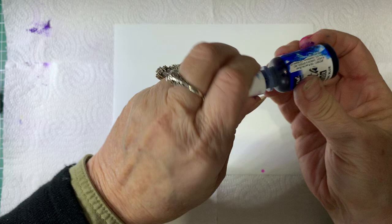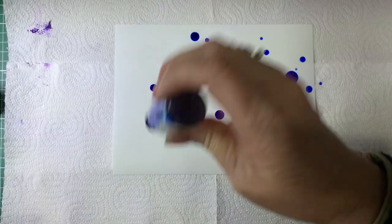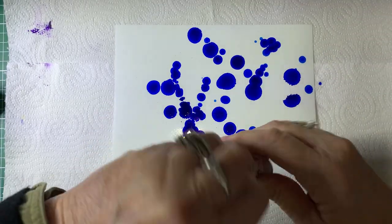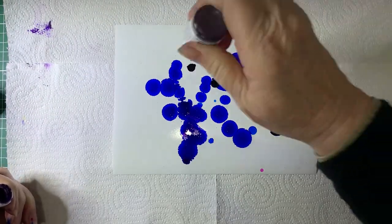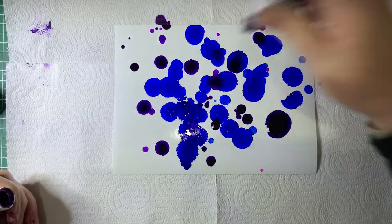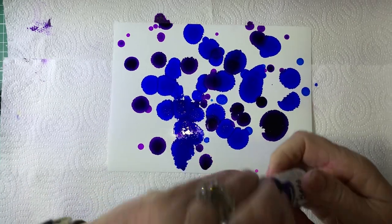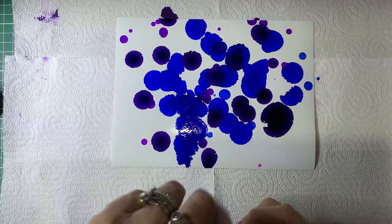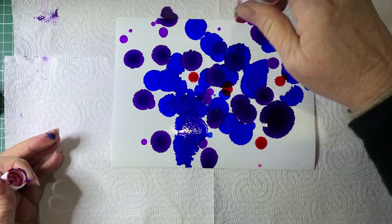So we're just going to pop some ink on the card. I'm just giving the bottle a little bit of a squeeze and just doing some splashes. You don't want too much — a little bit goes a long way with this. I should mention I'm using Yupo paper, which is a synthetic paper. It's non-porous, and that's why the inks will move on it because it doesn't soak into the Yupo paper.